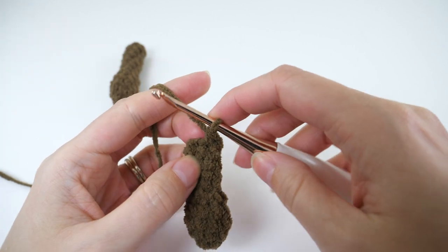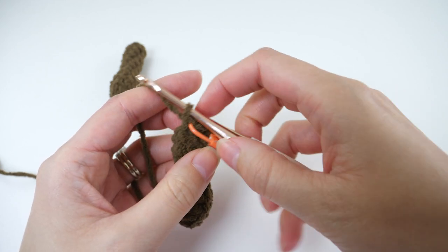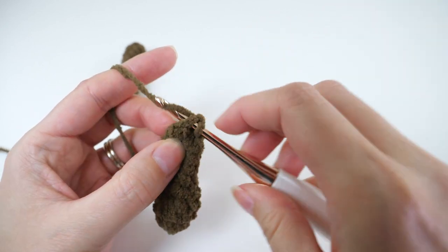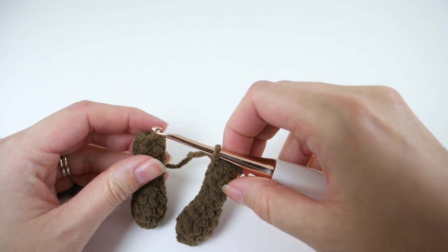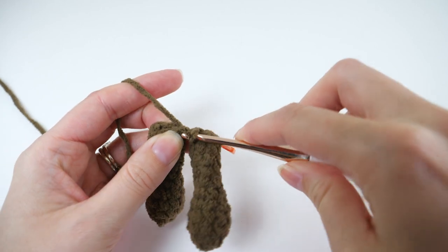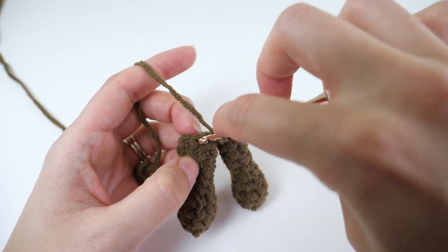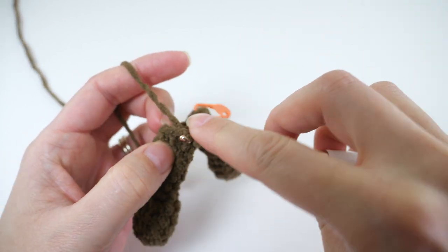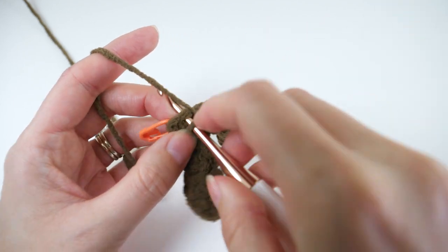We'll start now with round 1 of the body. You'll single crochet in the first 3 stitches of the first leg — the one where your active loop already is. Then pick up the other leg and single crochet in any stitch first, and continue to single crochet in every remaining stitch on that leg. That'll set you up to jump back over to the first leg, and you'll single crochet in the remaining 3 stitches.